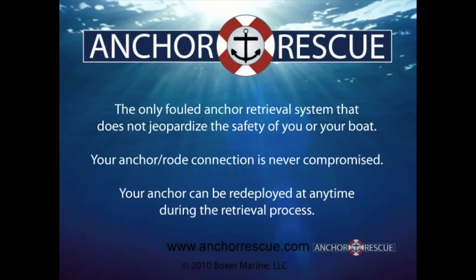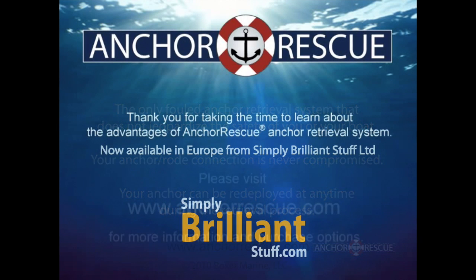Anchor Rescue is the only fouled anchor retrieval system that does not jeopardize the safety of you or your boat. With Anchor Rescue, your anchor-road connection is never compromised. In fact, your anchor can be redeployed at any time during the retrieval process.